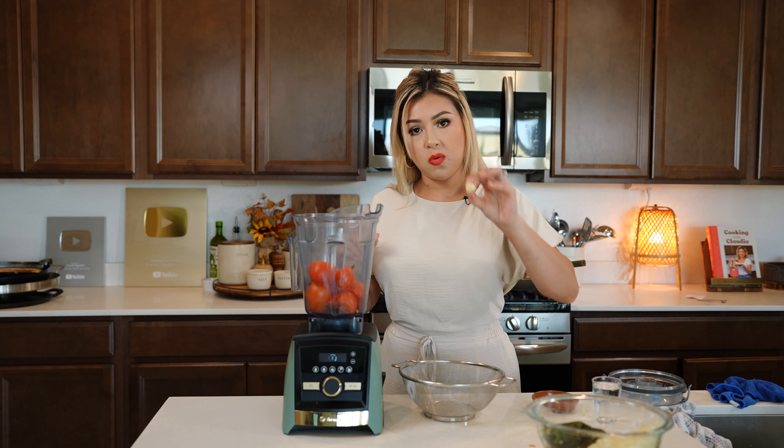Alrighty guys, and there you have it — how I made my super easy and delicious chicken chile relleno casserole. I hope you guys enjoyed watching this video. If you did, please don't forget to give me a big thumbs up, share with your friends and family. And if you make this recipe, please don't forget to tag me on any of my social medias. If you're new to my channel, please hit that subscribe button so you can be part of our family. Thank you so much for watching, and I'll see you guys on my next video. Bye!